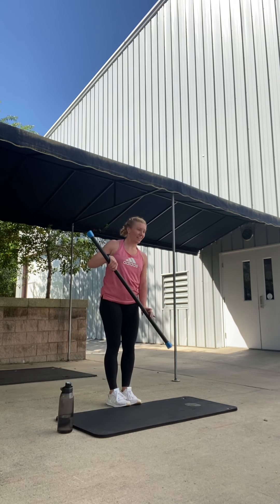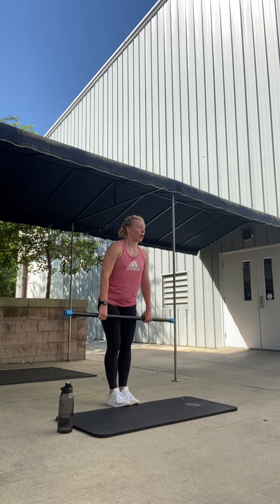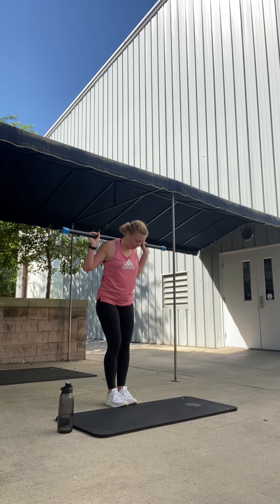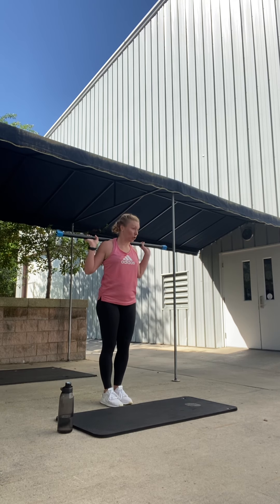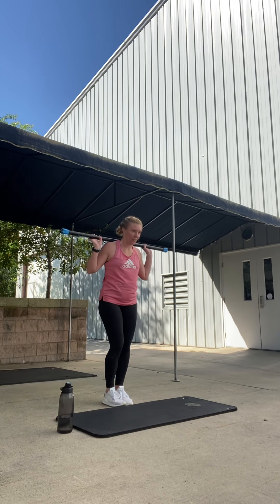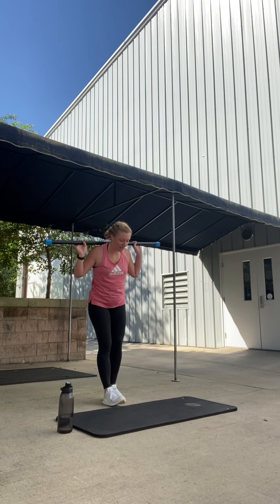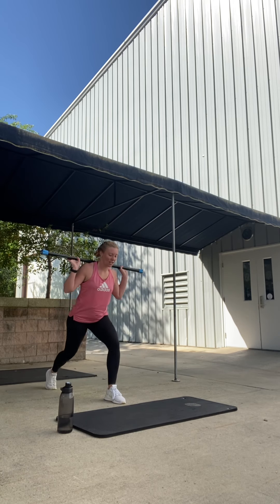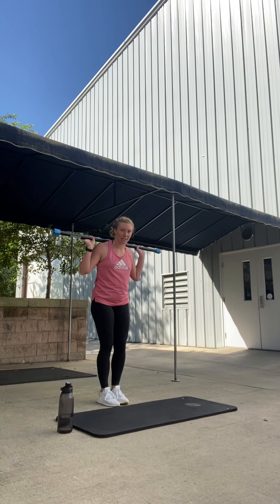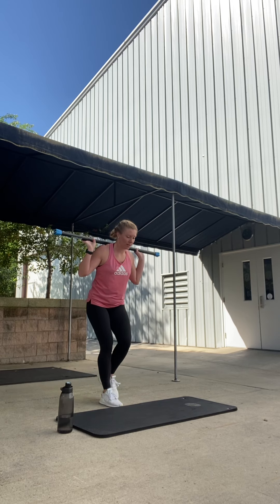Bar out, step together. Good job. Little shake, little rest. We're going to load the bar behind the hip. Chest open. Alternating that reverse lunge again — left foot will lead this time. Step left foot back. Back, bend, lift. Then right. Good. Left foot back, lunge, lift. Again — right, lift. Perfect. Left. Nice. One more, get ready.